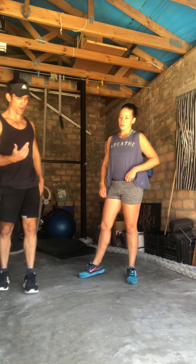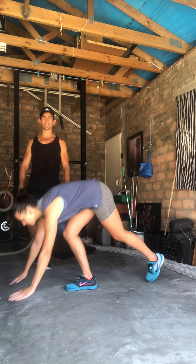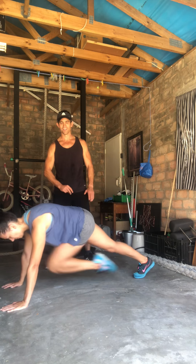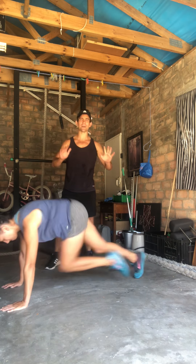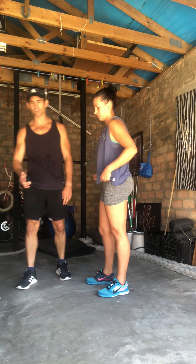50 of those. Now, 40 mountain climbers. You're going to be down in the push-up position and you're going to be bringing your knee in towards your chest and back. That's the slow one — now speed it up for the fast version. You can do it at any pace that suits you. It's alternating sides, so you do 40 in total, not 80.